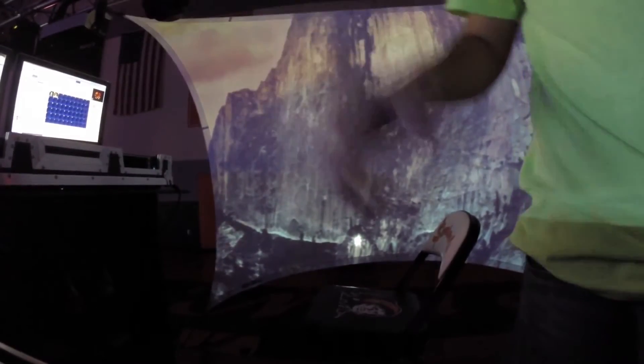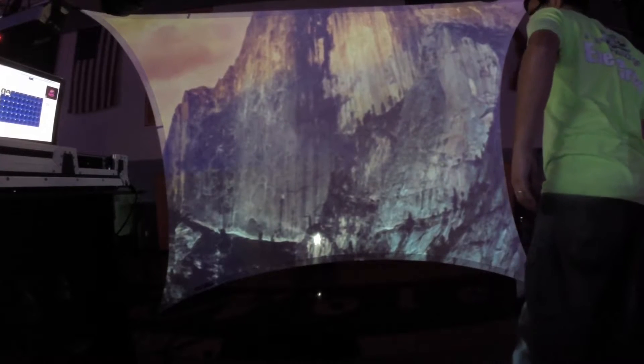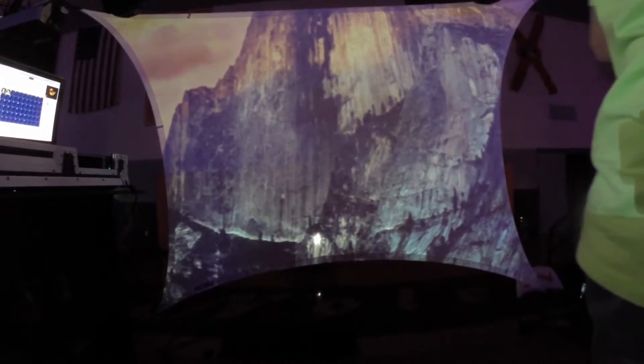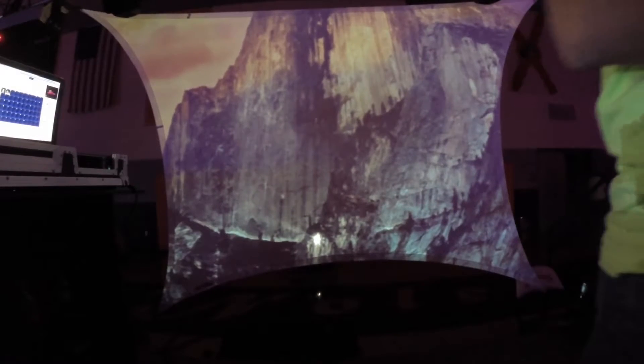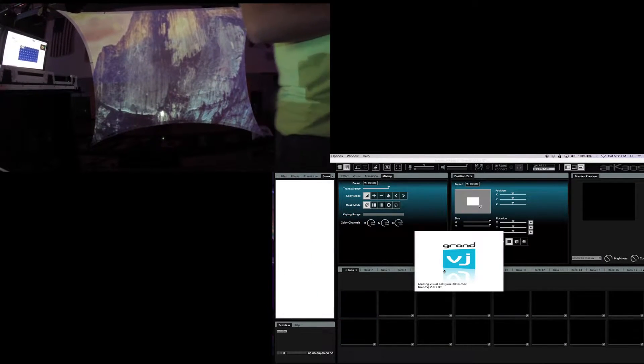So we're going to go ahead and show you how to fix that. The easiest way of course is using projector mapping, and our tool will be nothing other than Grand VJ. We're going to go ahead and fire up Grand VJ. Remember for this tutorial, you are going to need the XT plugin. The extended plugin gives you the video mapping option that you would see in Media Master Pro.